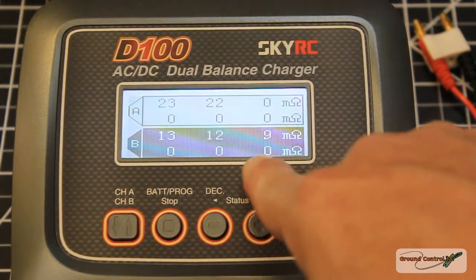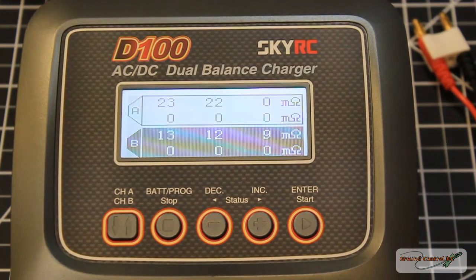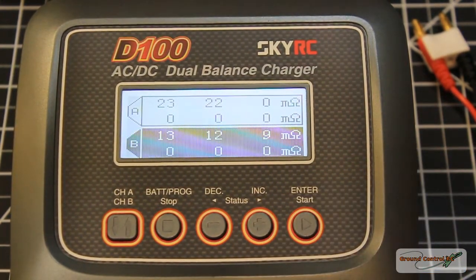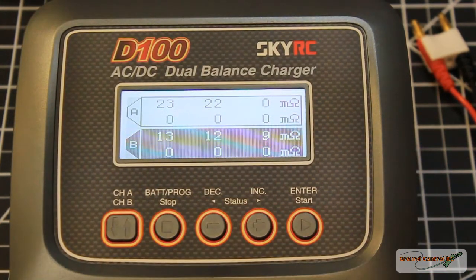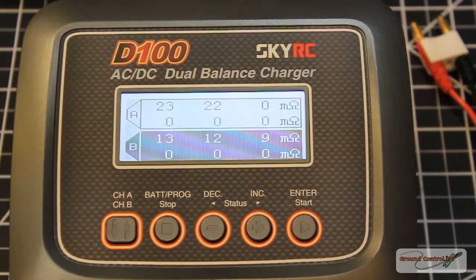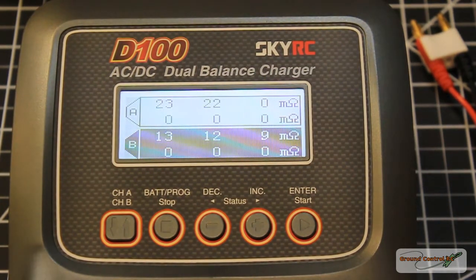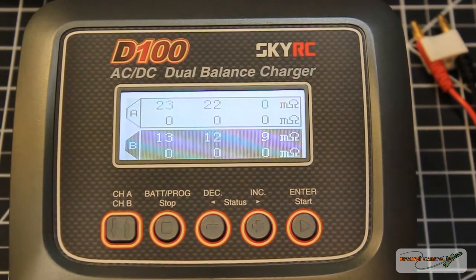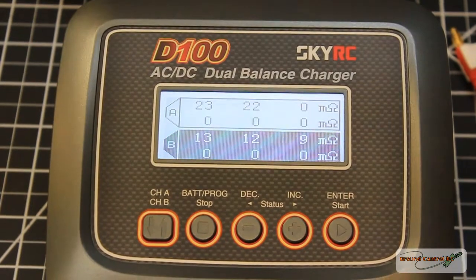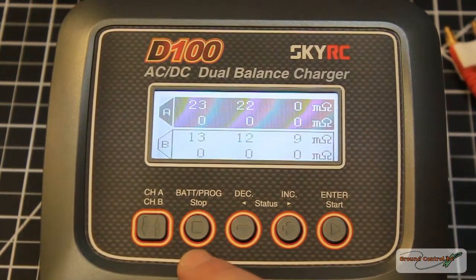The 3S shows cell one at 13, cell two at 12, and cell three at 9. So my 3S rated at 40C has lower internal resistance than my 2S rated at 50C — that's the opposite of what you'd expect. This tells me the 2S pack is more likely a 20–25C pack, not a 50C pack. They were fudging the numbers on that battery, and the internal resistance proves it.